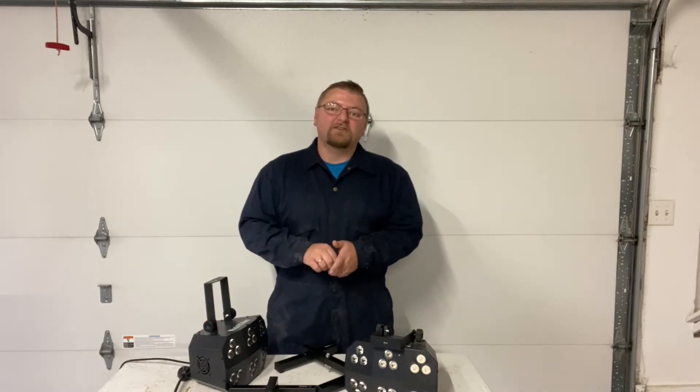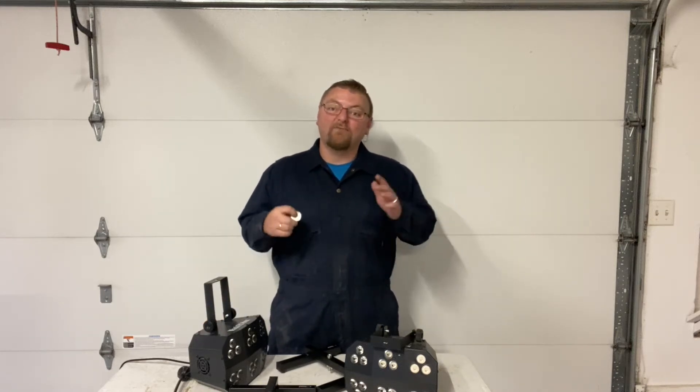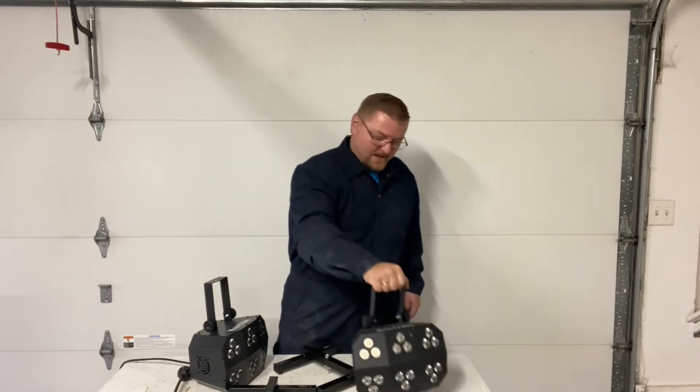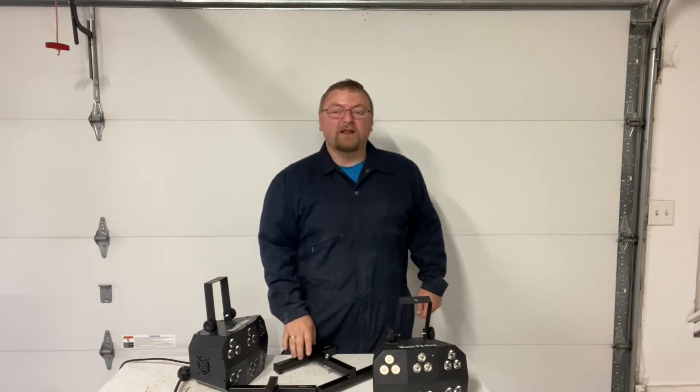Hey guys, Tyler here, Tyler Shaw Entertainment. Today we're going to check out something I've been trying for a while — I have the Wash Effects Hex and I want to try to turn it into an up light.